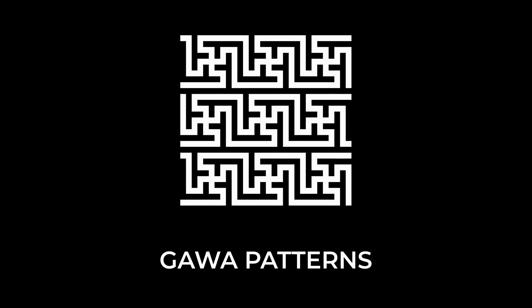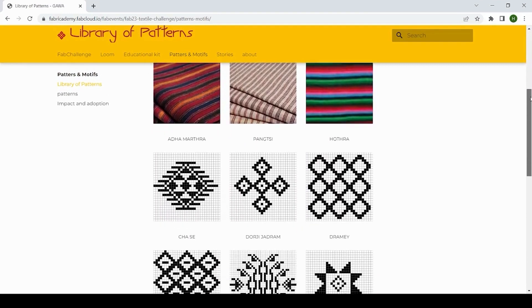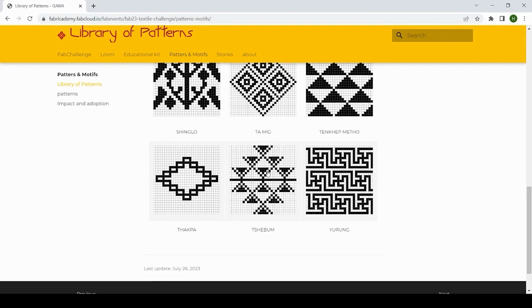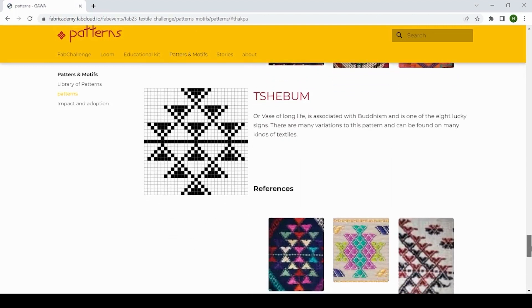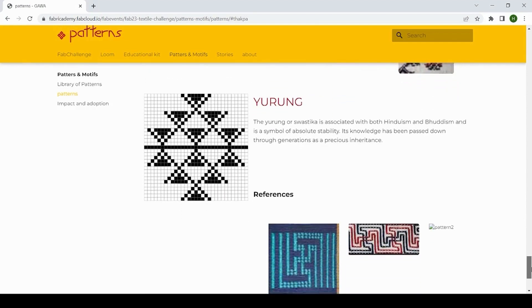The Gawa patterns. Our admiration for the mysterious symbols of the hand-woven Bhutanese fabrics was the incentive for making an online digital library of patterns that anyone can download, reinterpret, and use for contemporary recreations.